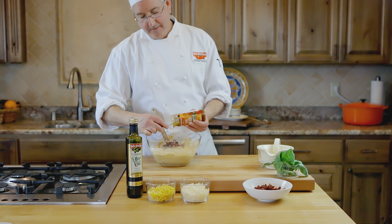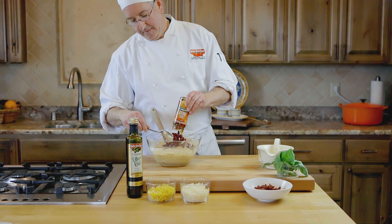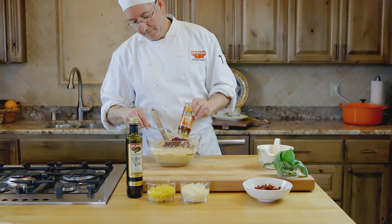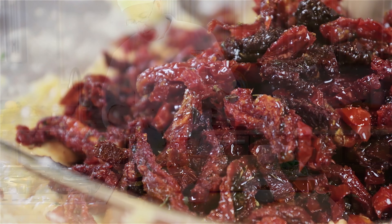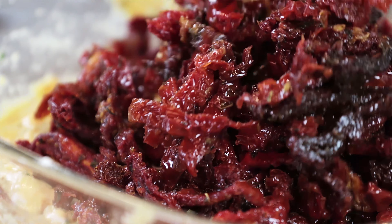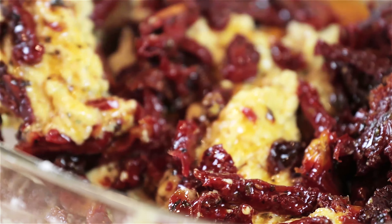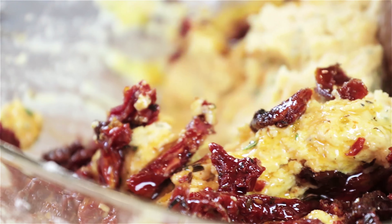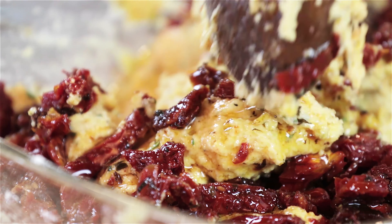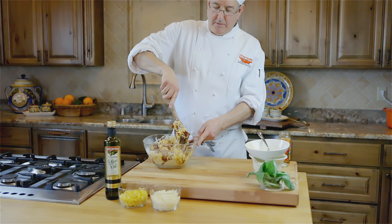Sun-dried tomatoes not only add color, but also a ton of flavor and lycopene, the antioxidant we love. In combining the two recipes, I added to the batter an 8.5-ounce jar of our sun-dried tomatoes julienne cut in olive oil with Italian herbs, using the sun-dried tomato flavored olive oil from the jar, plus a touch of Bella Sun Lucci extra virgin olive oil — instead of vegetable oil.